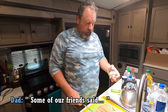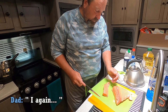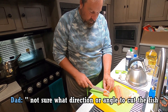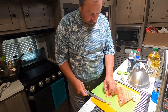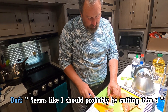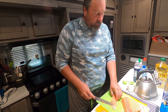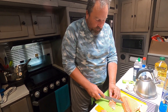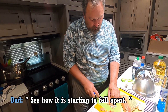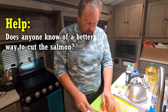Some of our friends said to eat some of this as sashimi with some soy sauce. I'm not sure what direction or angle to cut any of the fish, so I'm just going to go ahead and... Seems like I probably should be cutting it in a different direction — it's kind of falling apart. That's actually amazing. See how it's starting to fall apart? There's probably a better way to cut it, but if anyone knows, feel free to let us know, because I'm sure it would be amazing.